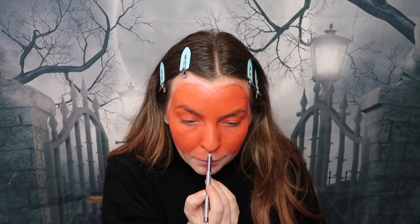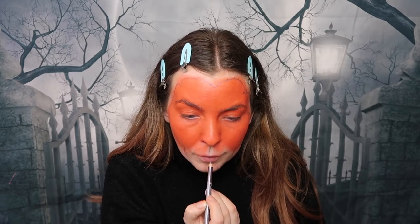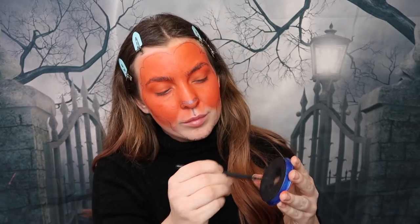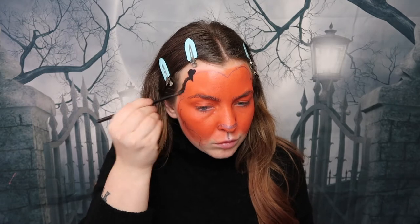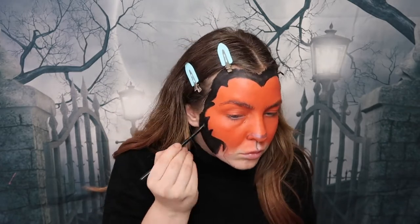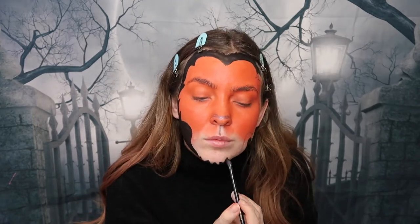Next, I'm taking an eye pencil and outlining the area to create a fur-type effect around the face — just follow the rough guide. Then we're going over that with black face paint, filling in those lines to create the fur effect. Take your time with this and use a smaller brush, as it helps get into the little corners and creates a really nice sharp edge on those fur lines.